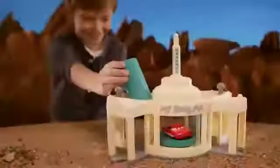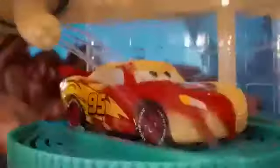Change it up on the new Disney Pixar Cars Ramones Color Change Playset. Cool! Lightning McQueen, drive on in. Lightning's getting his racing colors on.